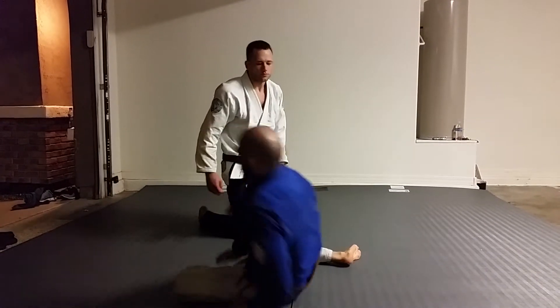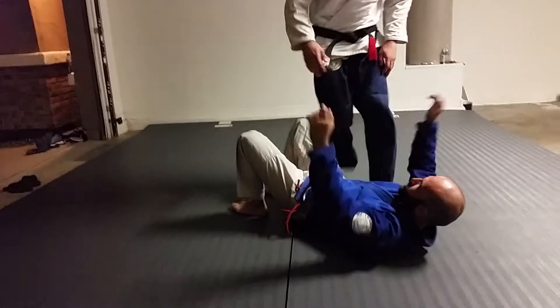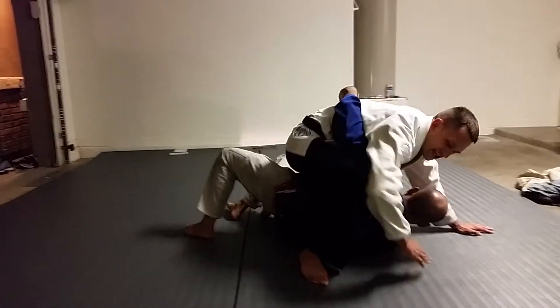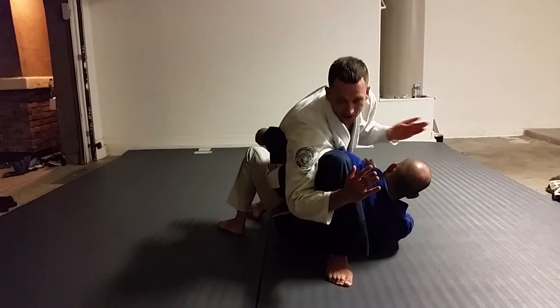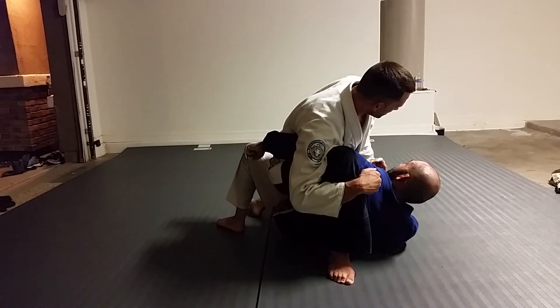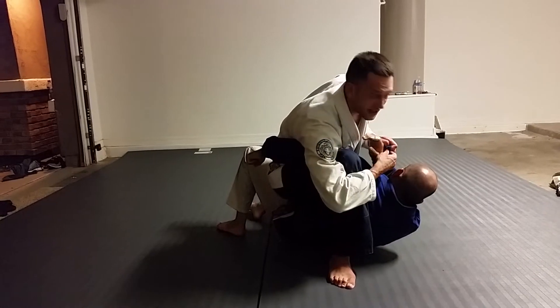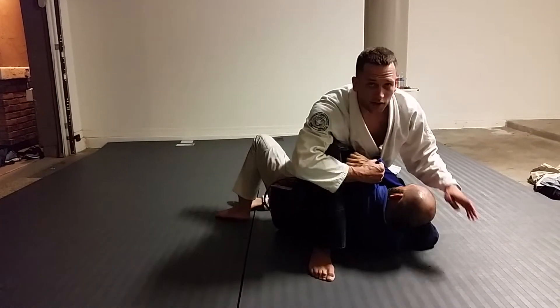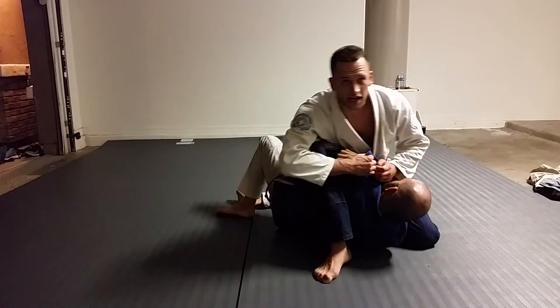Another arm bar from S-Mount. I'm going to turn the face as he bridges into me. I'm going to go ahead and capture the arm and put all my weight down hugging the knee here. The other arm is going to control the wrist and feed the sleeve up to this hand. I'll bring the knee right behind the elbow so I keep pressure on him at all times.